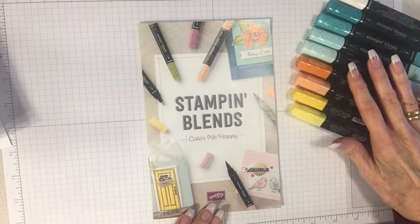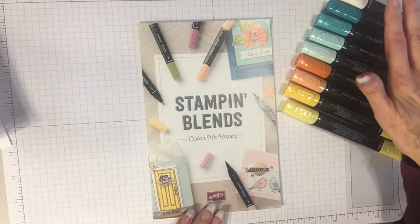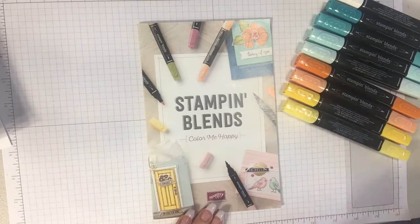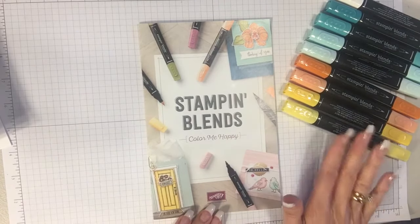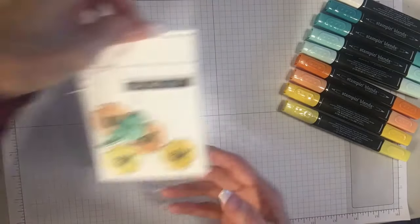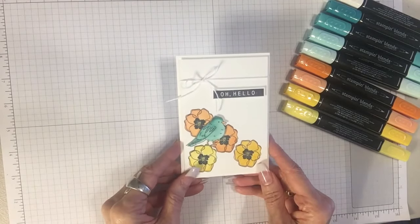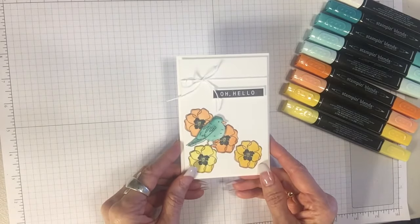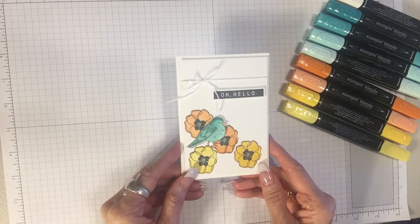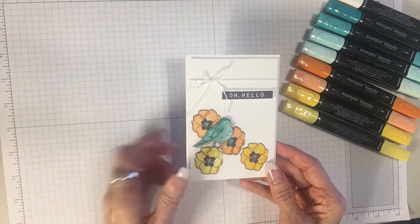Now I have never used alcohol markers until this time so I'm not an expert but I have learned some things that I'd like to show you. Our alcohol markers are fabulous and here is a card that I've made with them — the Stampin' Blends — and look at that rich, rich color that you really can't get any other way.